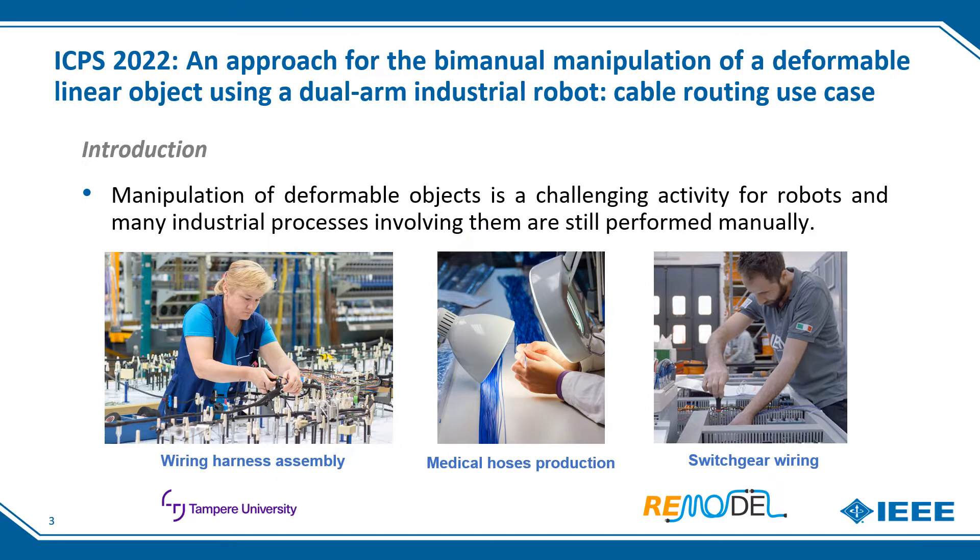Due to its changing shape, manipulation of deformable objects such as cables, wire harnesses, medical hoses, or ropes is a challenging task for robots, and many industrial processes involving them are still performed manually, as we can see in the images below.